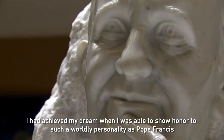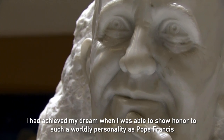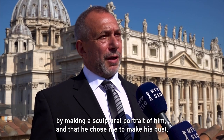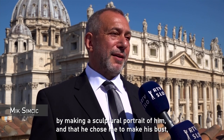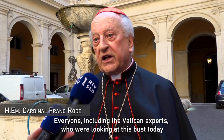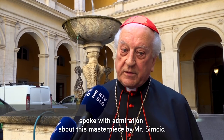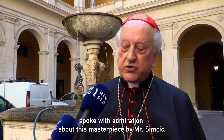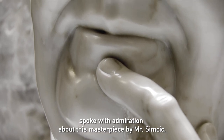My goal was to achieve that I have written such elements — such as Pope Francis Franciszek — that at that time I could create a sculpture. I decided to perform this portrait and present it before all of the Vatican experts, who are looking at this today, and they were all talking about this mojstrovina of Mr. Simčić.